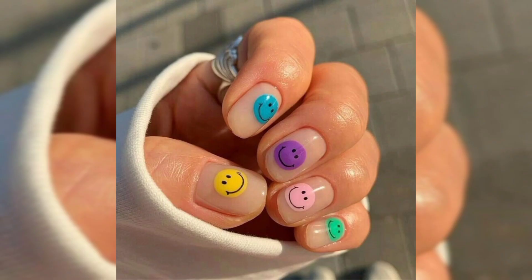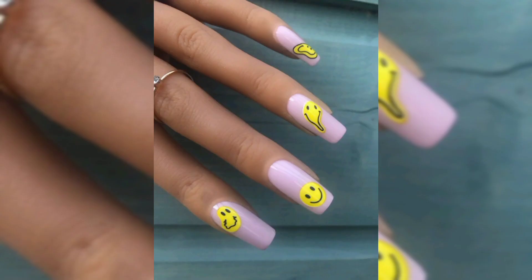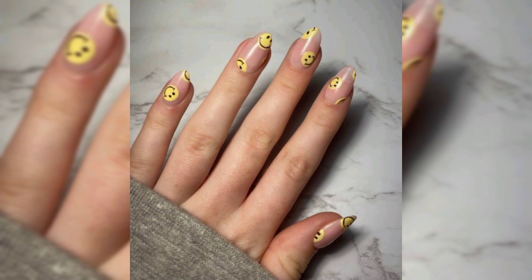Next up: smiley faces psychedelic. What better way to rock the smiley faces nail trend than to combine it with the tie-dye nail trend? We can't get enough. Create a smiley as the backdrop of a gradient design, or create the smiling face with the colors of the tie-dye — it's up to you. Either way, they are sure to put you in a glowy mood.